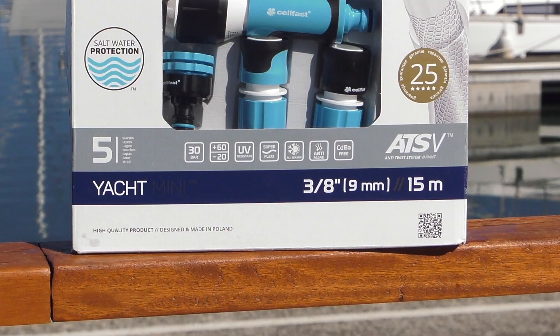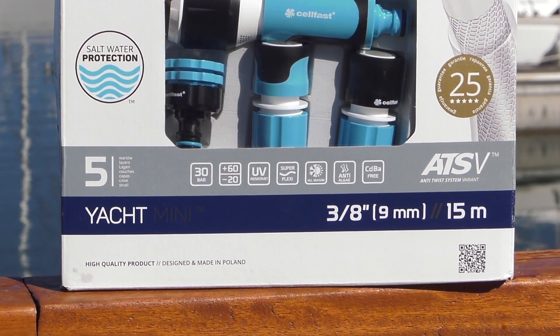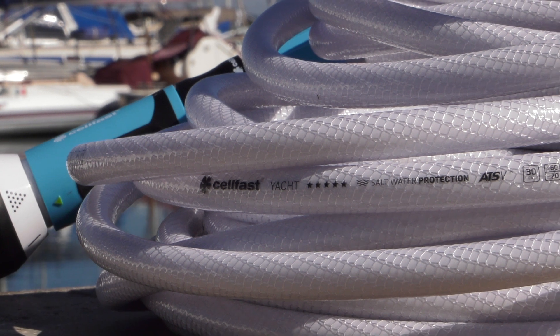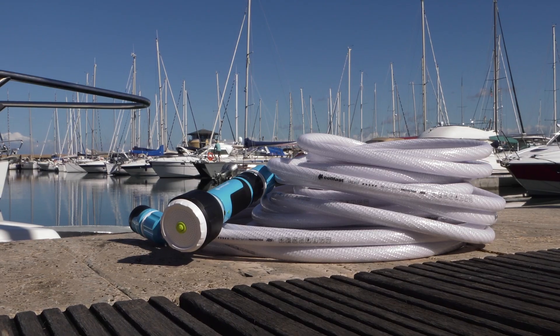The 3/8 of an inch watering set is extremely lightweight and handy. It can be used to water smaller areas, and its length should not exceed 15 meters. It is easy to carry or store.